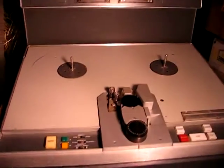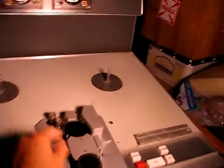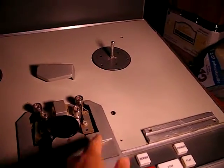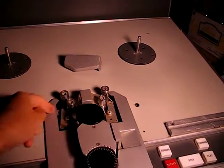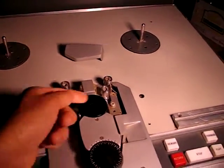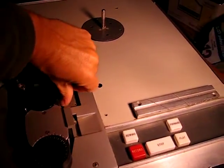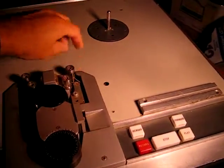The transport itself is pretty complete, although it's missing both pinch rollers, but all of the linkage mechanisms are there. Wow, that's a sticky wicket — there'll be some work to do there.